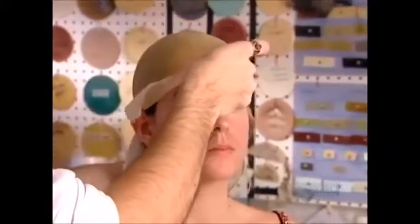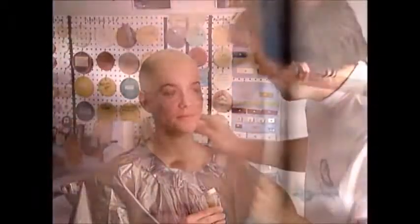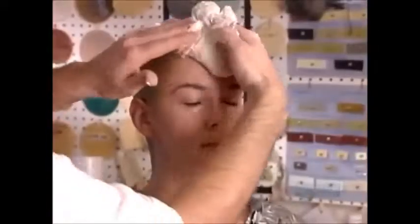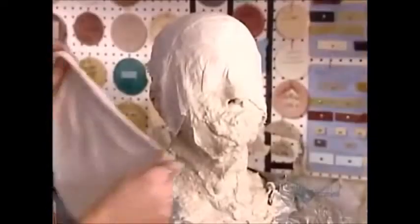Watch as this special effects makeup artist works his magic to transform this 28-year-old woman into a senior citizen. After gelling her hair flat, he glues on a bald cap using a theatrical adhesive called spirit gum. He protects her eyebrows and eyelashes with petroleum jelly, then covers her face in alginate, a material for taking dental impressions.